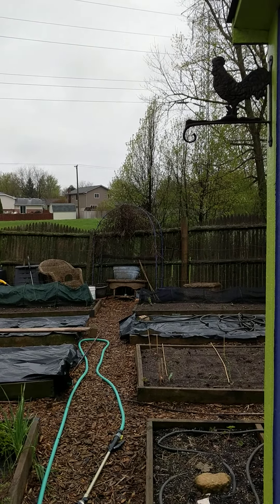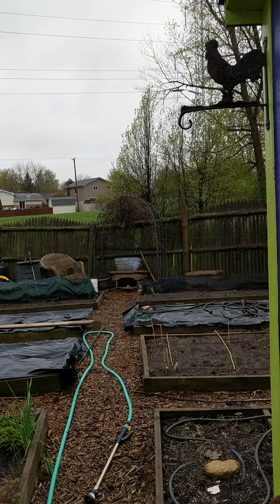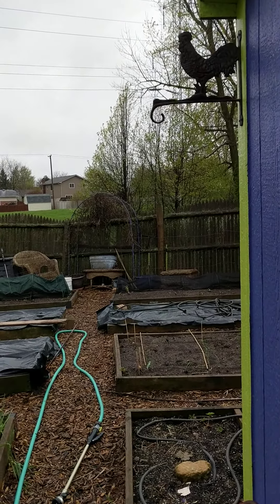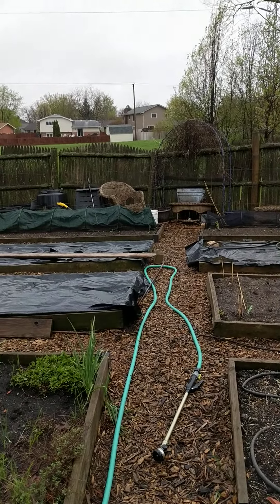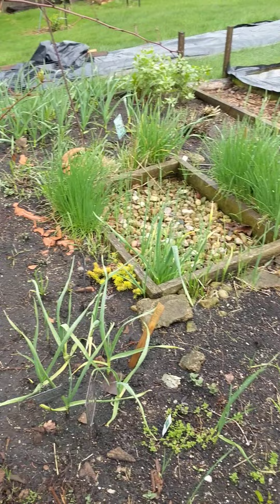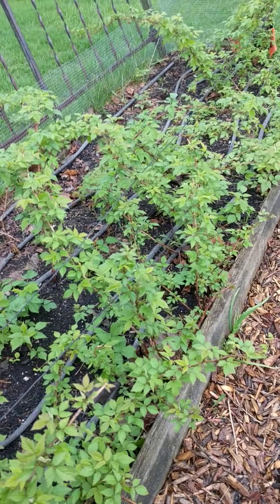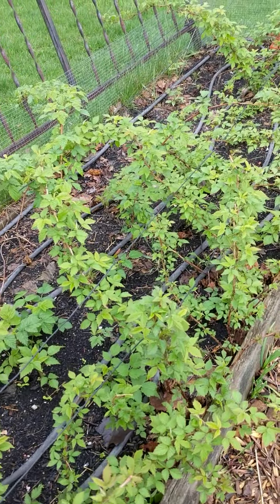Hi folks, Debbie Rae here, the Gardener Wife, with a review and an update on early spring sowing here in my kitchen garden. Now as you may recall, around mid-March I had a few minutes and came out here to do what I call just a preliminary round.